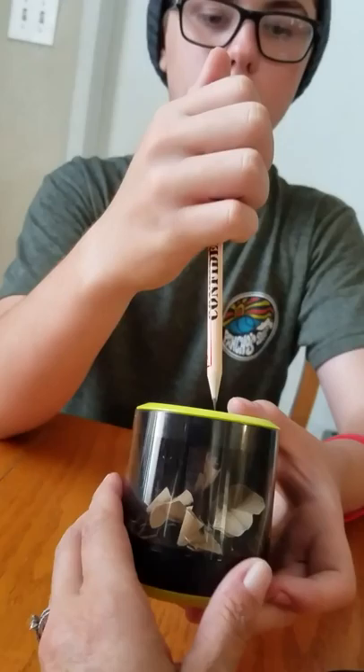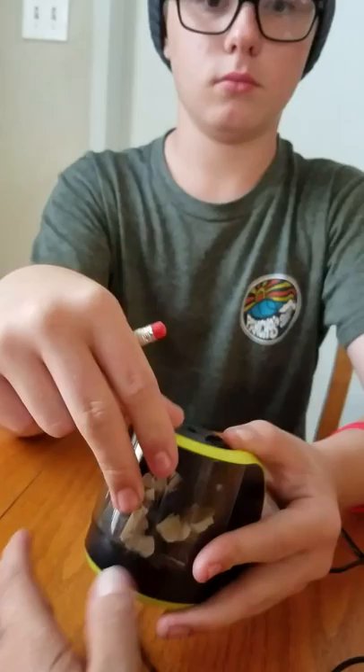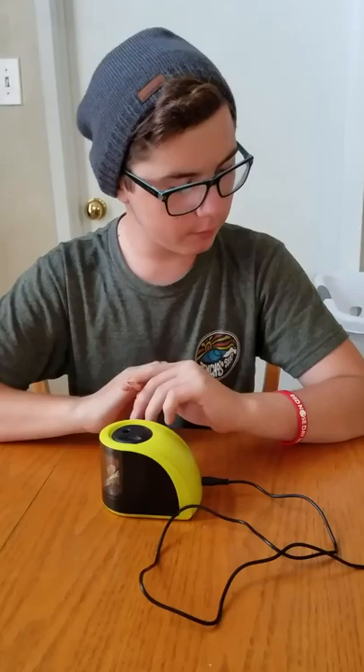It's already done. Put the pencil in. You notice it stops when you take the thing off, so you can't accidentally cut yourself. It's got a safety feature built in.